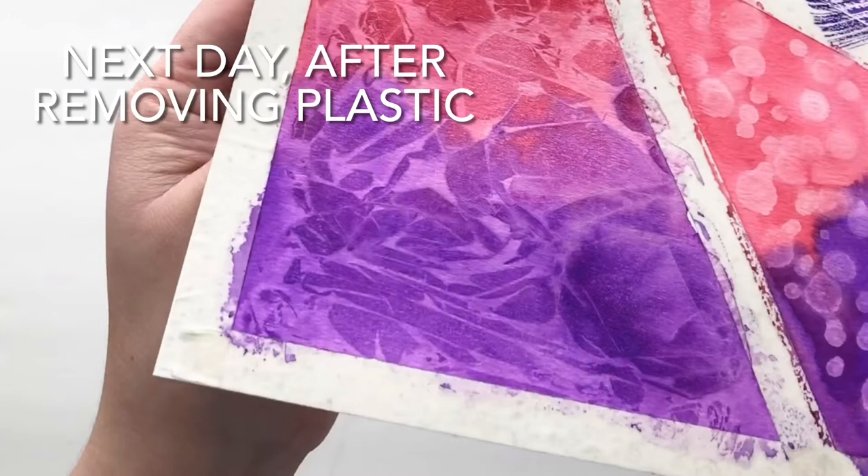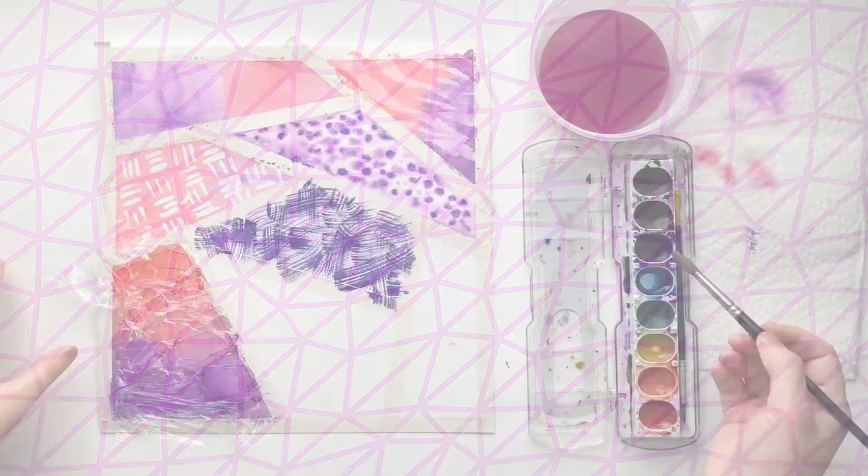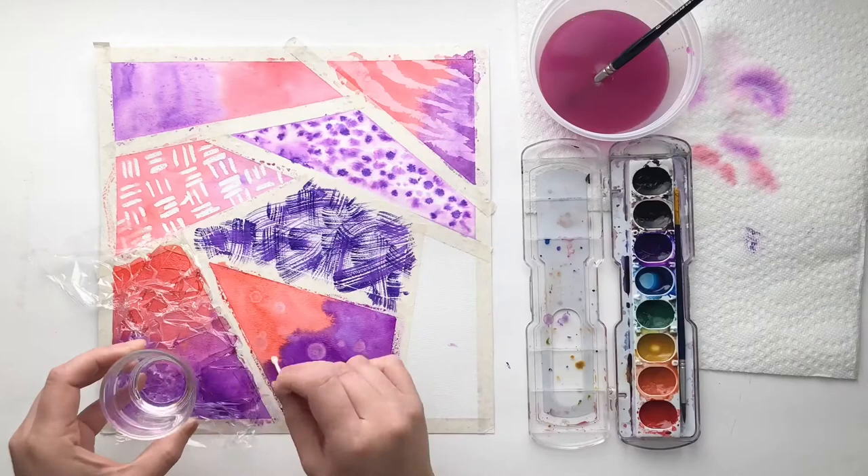Number seven is alcohol. You need to put down a nice wash of color, and while it's wet, you're going to drip little bits of alcohol. You're going to see that in the areas with alcohol, the color fades out — so it's kind of the opposite of the second technique that we did.